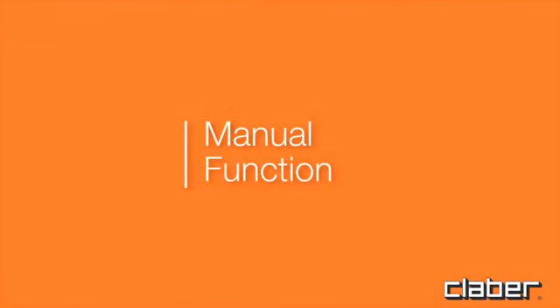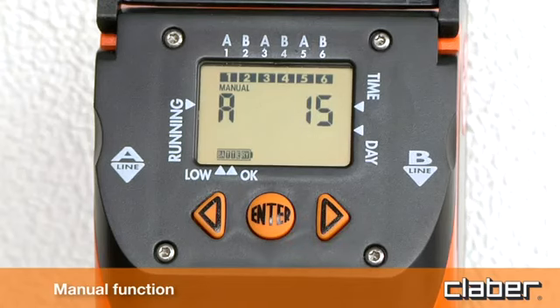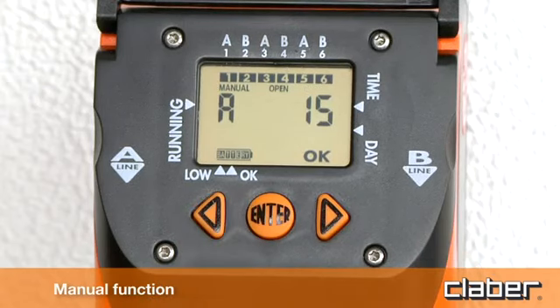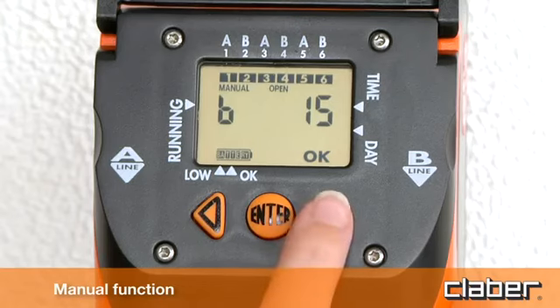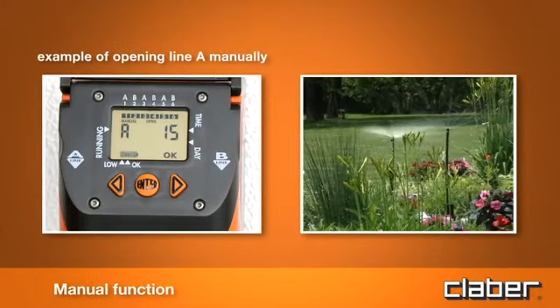Manual function. Press forward to display the manual programming. Press enter. Pressing the back button, the timer valve A opens, and pressing the forward button, the valve closes. To quit the manual function on line A, press enter. Press forward to select valve B. This function is useful for watering plants when required, without deleting the programs already set. In any case, the valve will close automatically after 15 minutes.